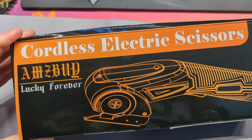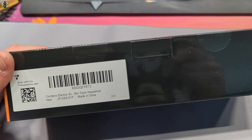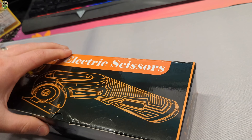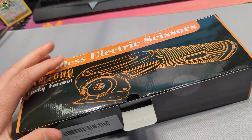Hello everyone, today we are looking over this cordless electric scissors. I don't believe this is the type of scissors that you and I are used to, but maybe I'm wrong. We're going to go ahead and open this up. I was pretty excited to review this item, so let's show you what you get.